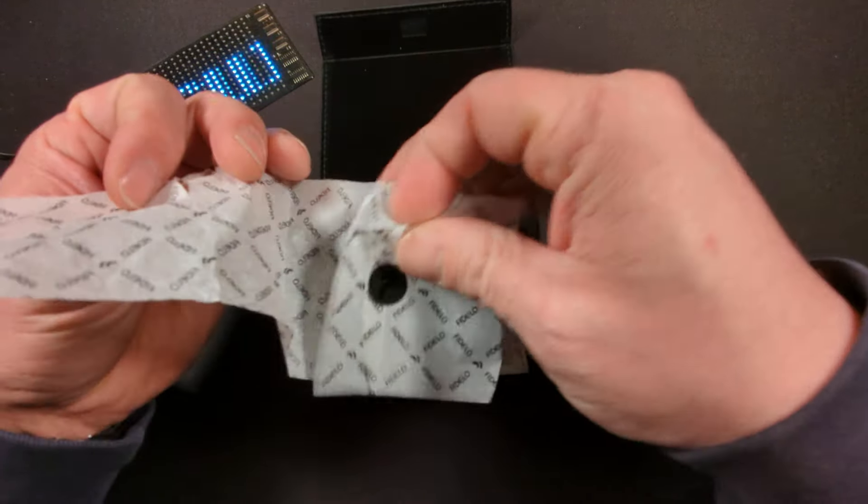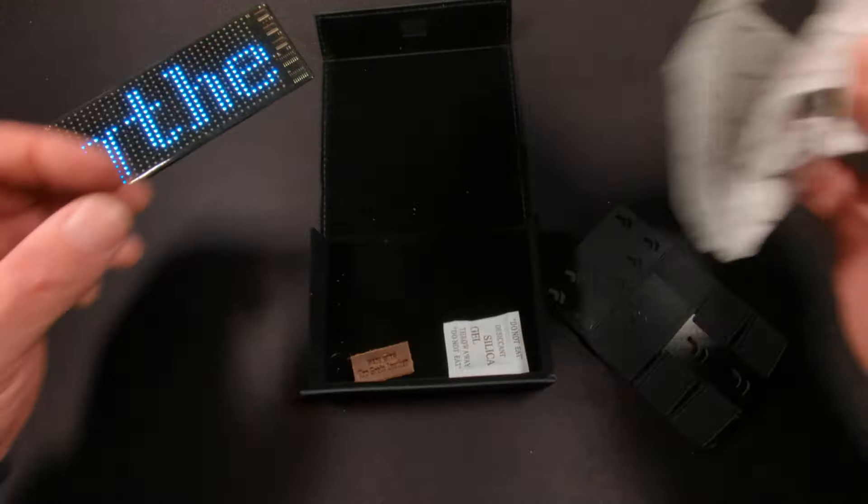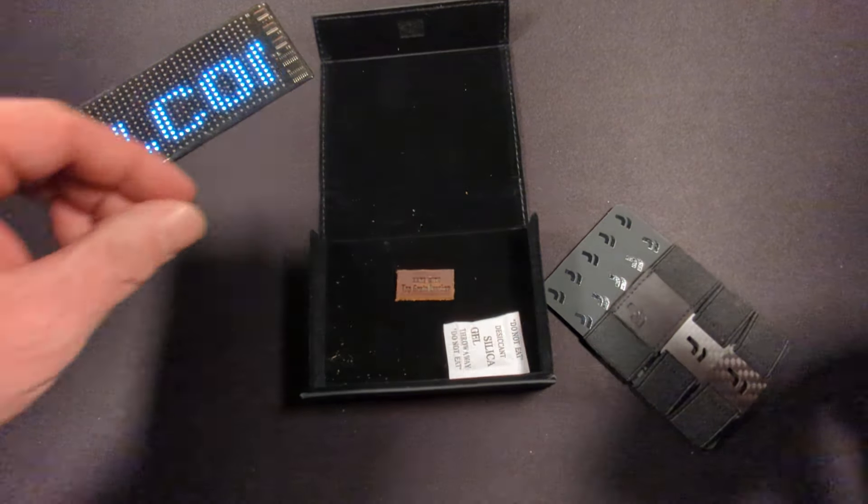When I first opened it up it was wrapped in paper, and the paper was stuck with a sticker. We also have a silica packet, as well as a note that it's made with top grain leather.